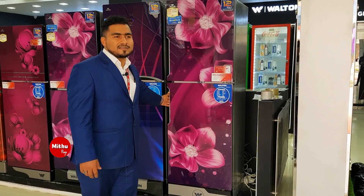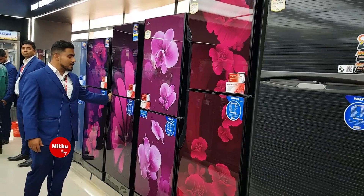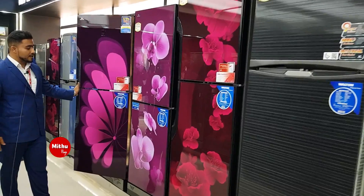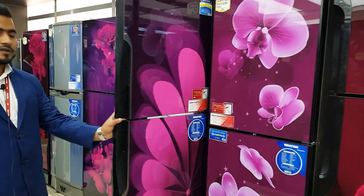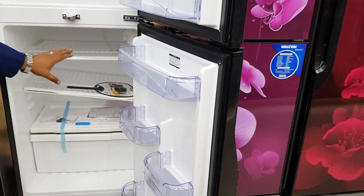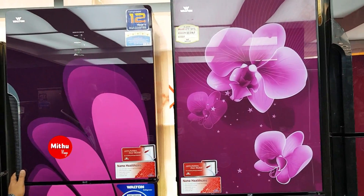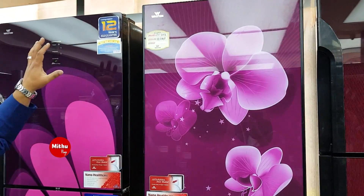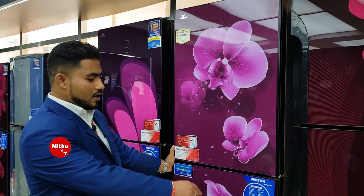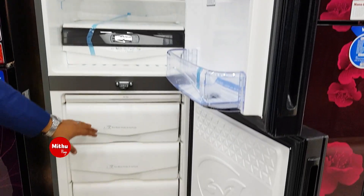This one is available at the marketplace and plaza. The fridge model is GDSH. Customers have a lot of fridge options here. The temperature storage is very high capacity. This is a 320-liter model with a 50-50 design. There is a big difference compared to the deep freezer. It features a digital display and a drawer system.